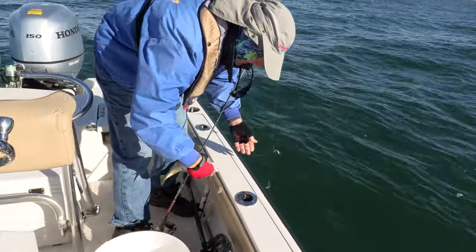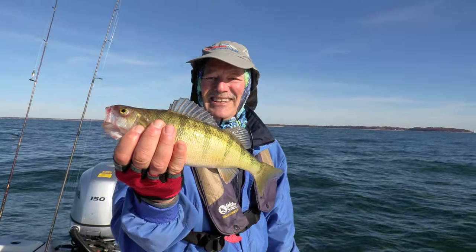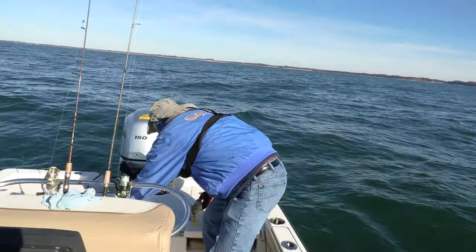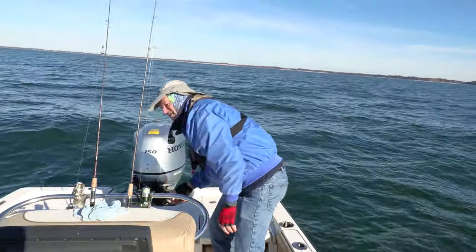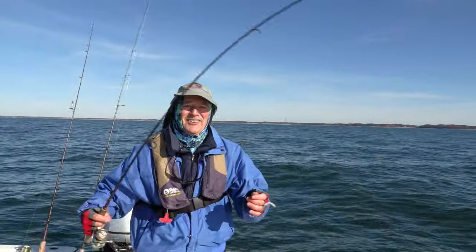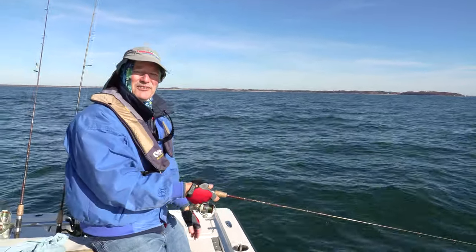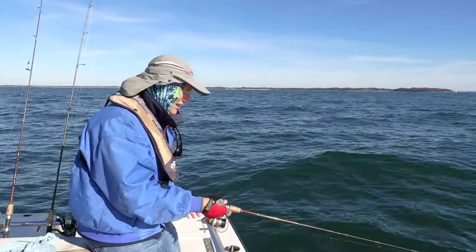Look at that chunk right there — that's what Lake Erie fishing is all about! Another nice chunk in the box. Let me get rigged up and right back out there again. I've got my minnows rigged up — let's get them right back down there. Hopefully there's another one hanging around.